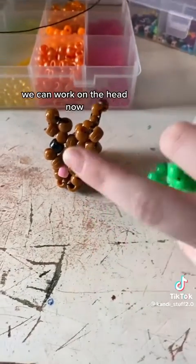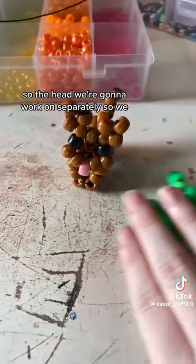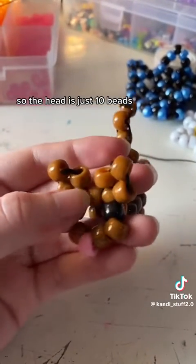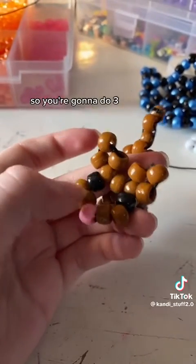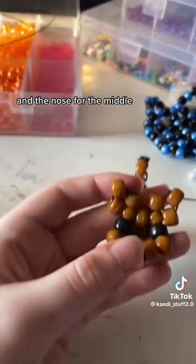Now that we've done the body, we can work on the head. The head we're going to work on separately, so you can push it off to the side for now. The head is just 10 beads, because you're only doing this part first without the ears. So you're going to do 3, and then 2 of the eye colors on each side, and then the nose for the middle.